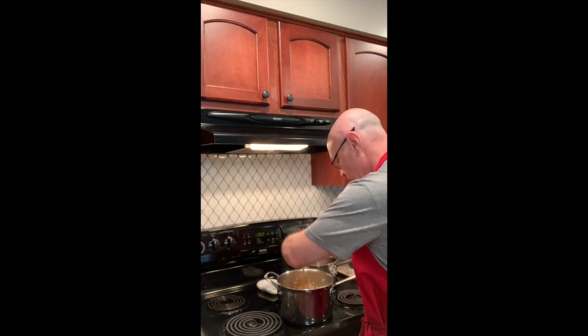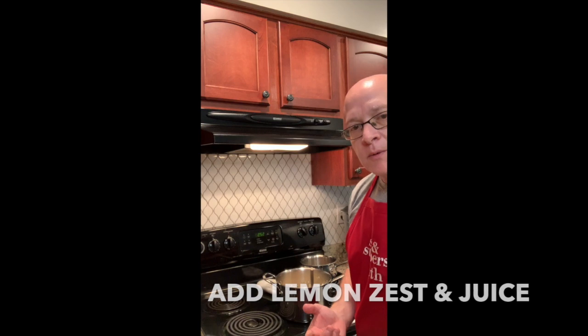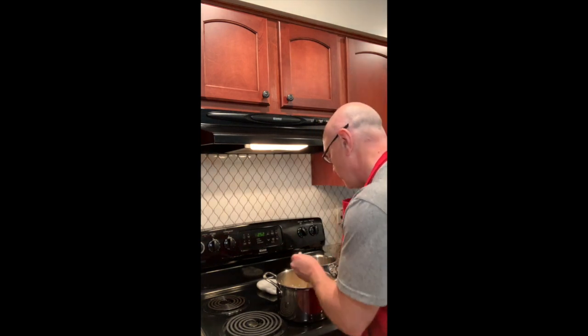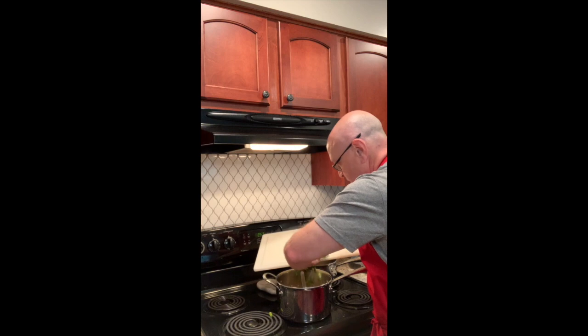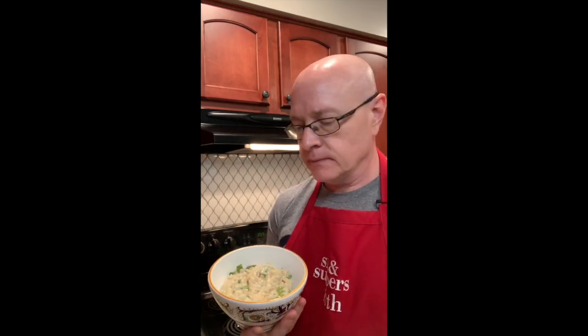Oh boy — you can only smell this. Oh my goodness. That just adds a whole other flavor profile. Now I'm going to add the asparagus to it, and I've also got a little bit of lemon zest — I think it'll brighten it up a little bit — and I also squeeze a little bit of lemon juice in there as well. And here we have the final product: risotto with asparagus. Mangia, bon appétit. Life is too short to eat bad food. Grazie.